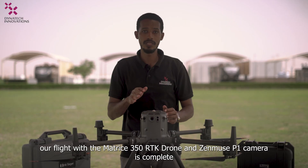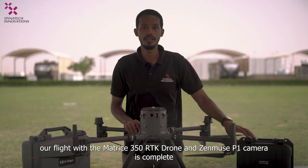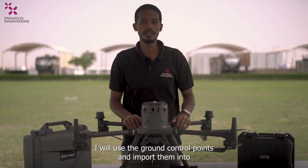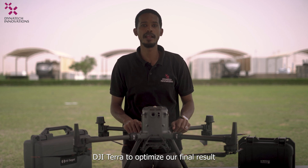Our flight with the Matrice 350 RTK drone and Zenmuse B1 camera is complete. Next, I will use DJI Terra to process the data. I will use the ground control points and import them into DJI Terra to optimize our final result.